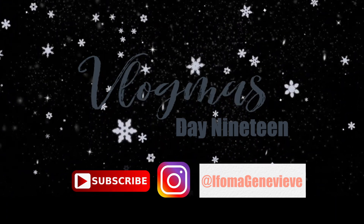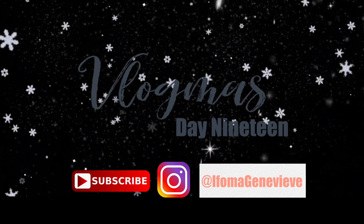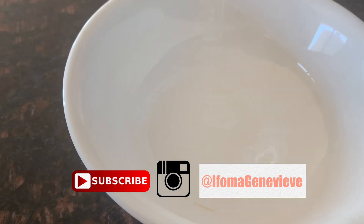Welcome to Vlogmas Day 19, my friends! I hope you enjoy the video, let's get into it.